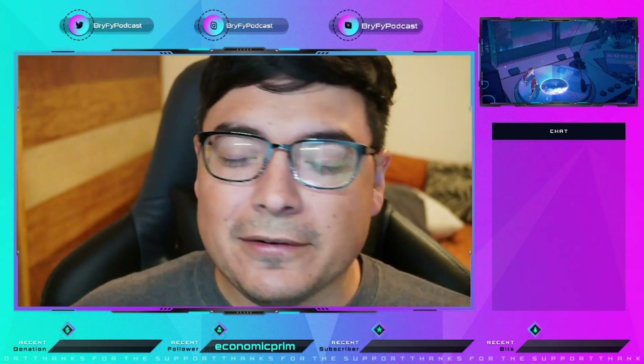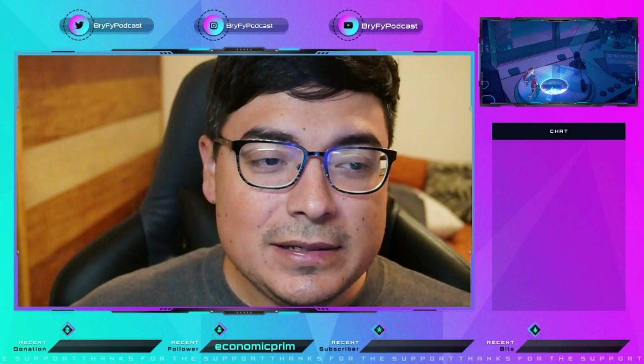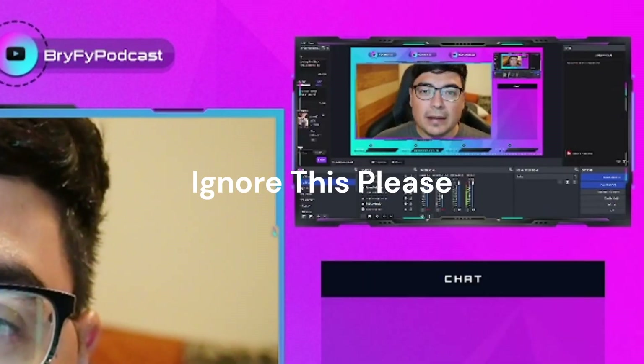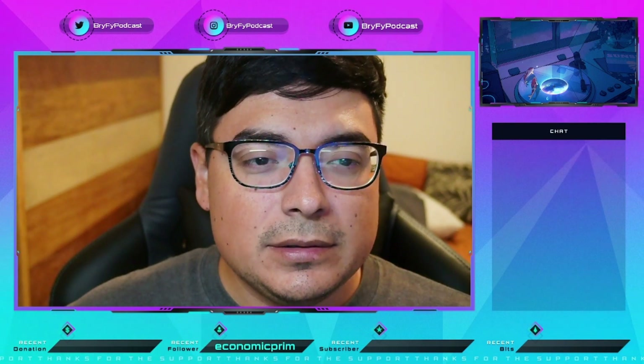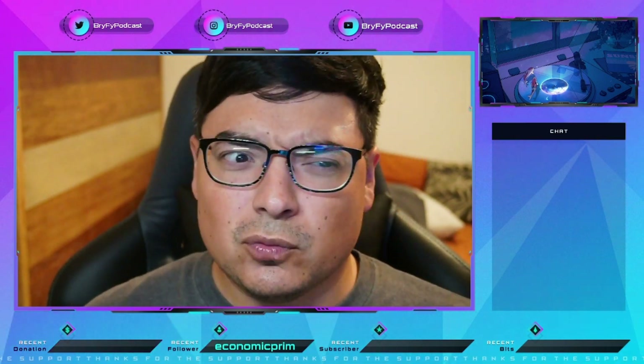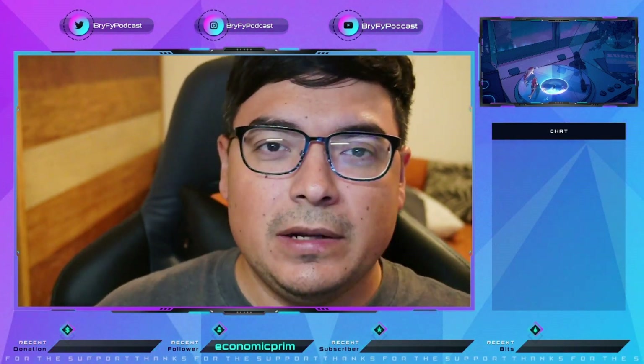I guess it helps to turn on the microphone, but hey guys, what's going on? I am Bri-Fi and I am back. Streaming just for a little bit. Camera's really close, but anyway.